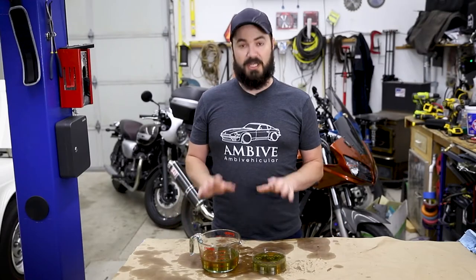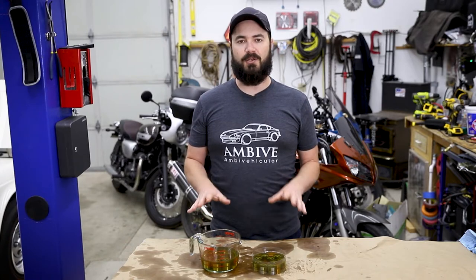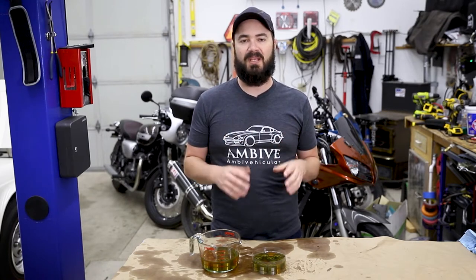In front of me are the new lifters for the NA Miata. These Miatas use hydraulic lifters like a lot of modern cars, and over time, either because of wear and tear or gunk buildup, they get really loud, especially when the engine's hot.